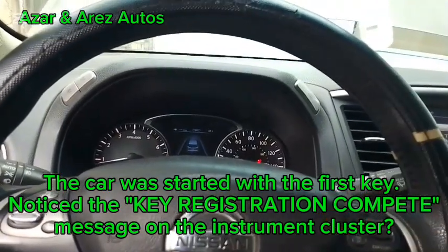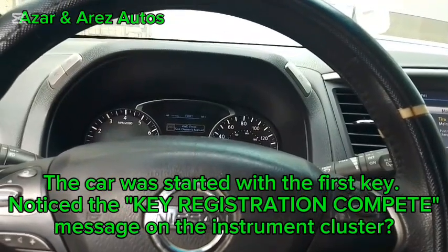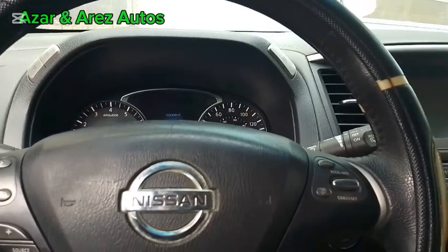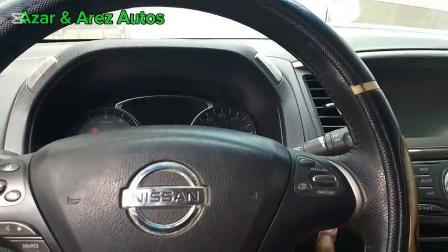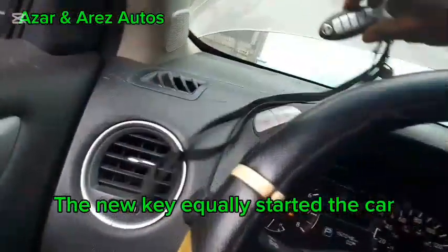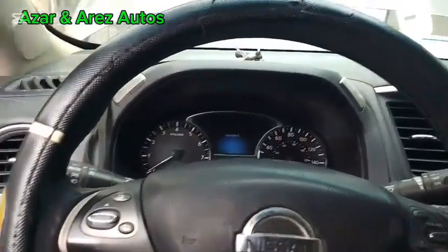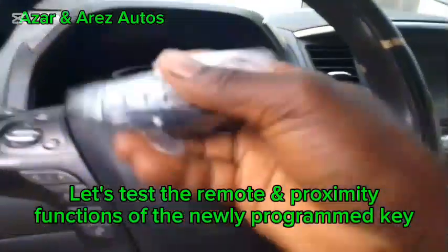Secure registration complete. Let me test these now. So, some quality steps ahead. Let me test this — let me see.